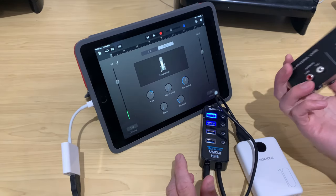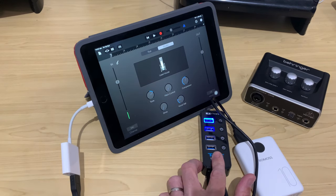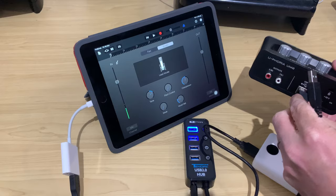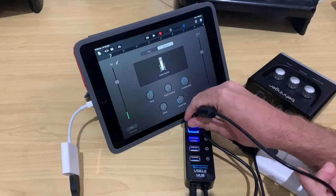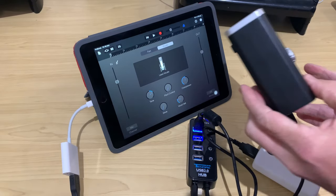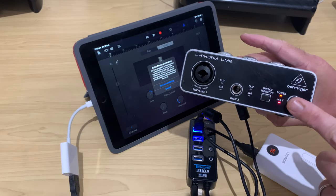We can simply connect up the Behringer directly into one of these powered ports and give it one final test. We plug the USB B end into the Behringer, plug the other end into the powered USB port, spin it around — and there you go. The lights are on, everyone's home, we're off to the races.